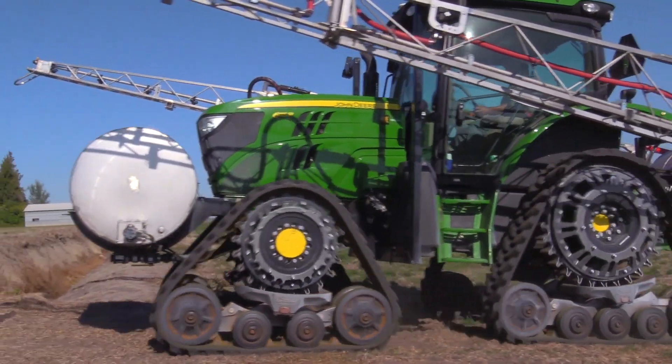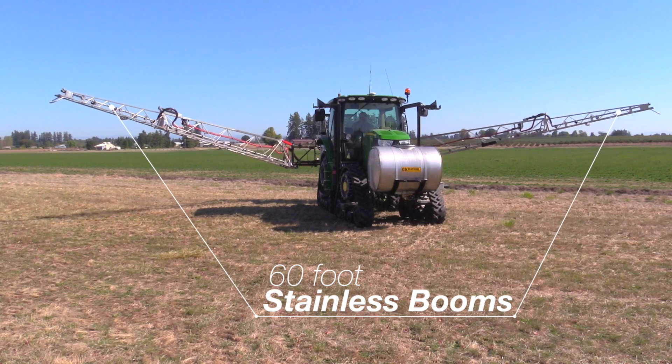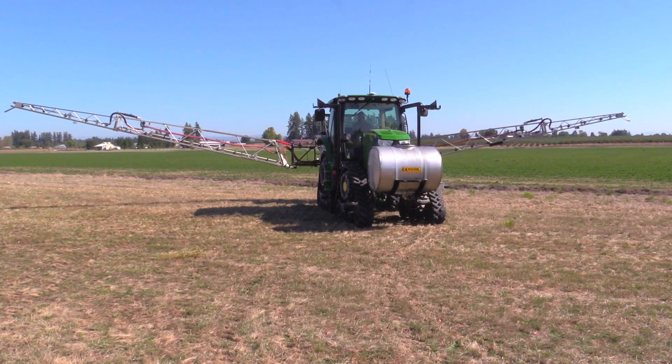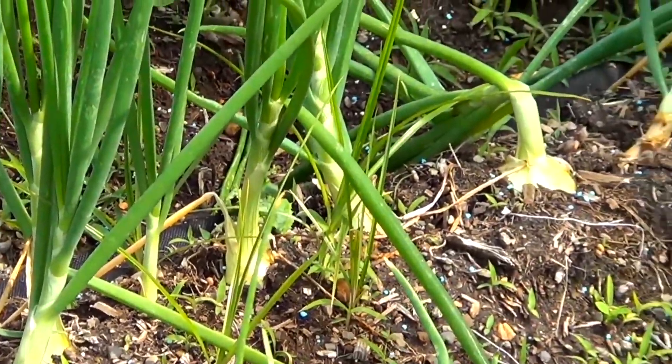This is GK Machine's 60-foot boom with a 7.5-foot breakaway. We chose to have it at a 7.5-foot breakaway to give us a 45-foot boom, so we could lower the boom down in between our sprinkler risers and our onions to get closer contact to the crop.